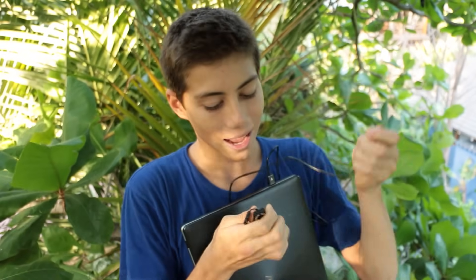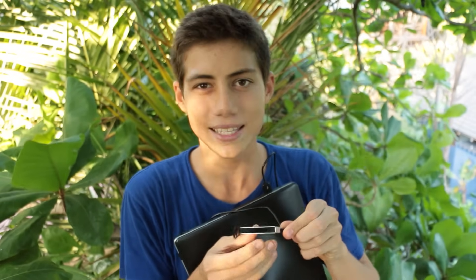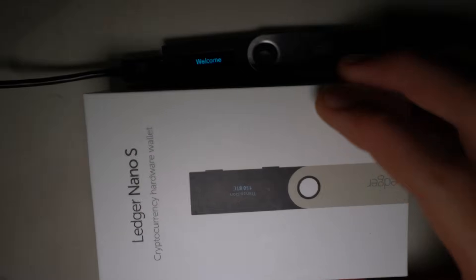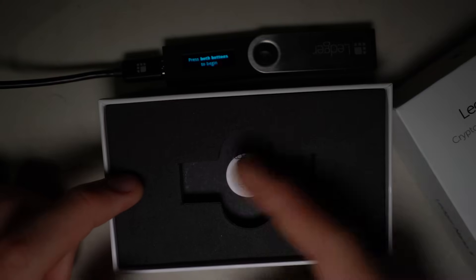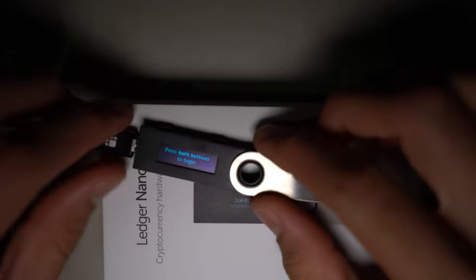We're gonna hop inside my computer, but first we have to plug this in, and I'll show you how people are doing this scam and these hacks. Here we go — here we are plugged into my computer. What a scammer would do is they would purchase a new Ledger, take it out of the box, and then begin the process of setting it up, which is what we're going to do right now.